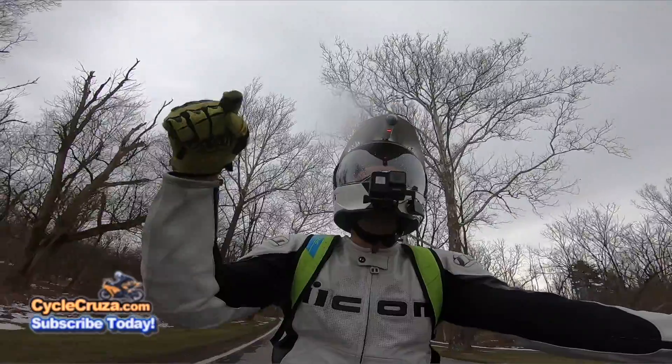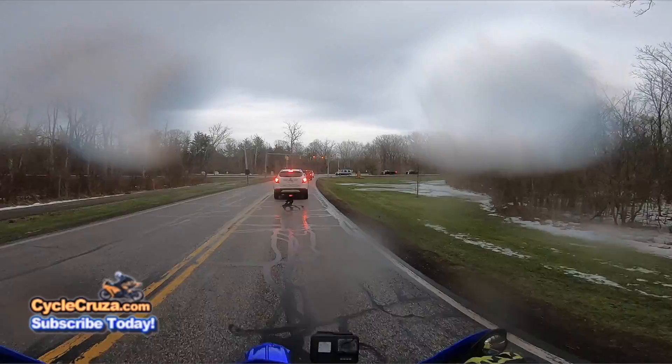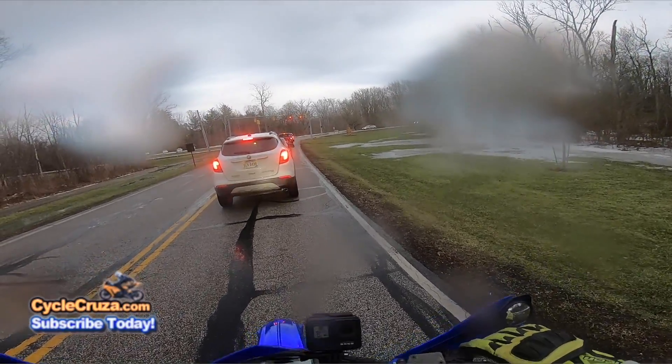I'll tell you, this thing is absolutely amazing off-road. It destroys my WR250R in every way except for maintenance, of course. Night and day power — man!